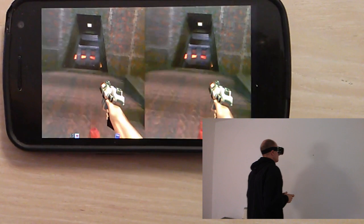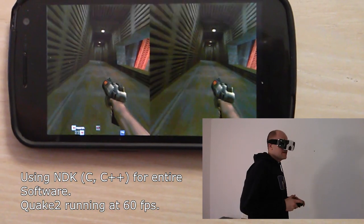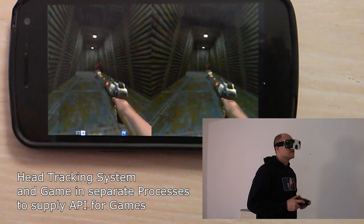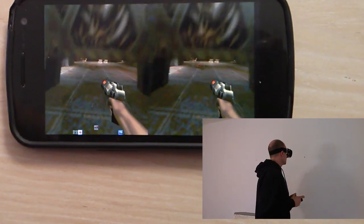I've recorded the run as a demo and have synchronized the demo to the actual video, so you can see how my head movement is perceived by the sensors and reflected in the demo that is shown above.